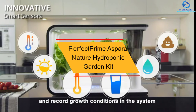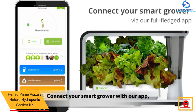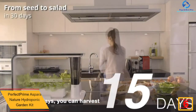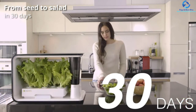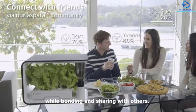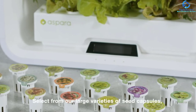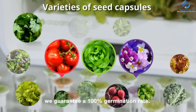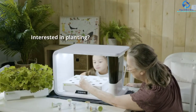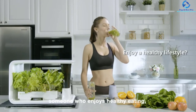At number six, we have the Perfect Prime Aspera Nature Hydroponic Garden Kit. This is a smart garden with up to 10 sensors, making it very convenient for growing plants indoors. It has an interactive control panel for easy use, and you can slow down or accelerate the growth speed of the plants. It has up to 16 grow pods, is completely soilless and clean, using flow and ebb technology to provide oxygen to the roots. It is also compatible with Apple iOS and Android apps for remote control.